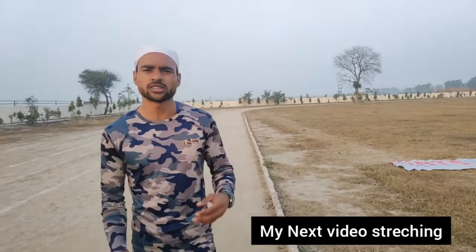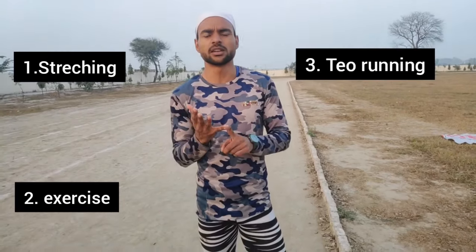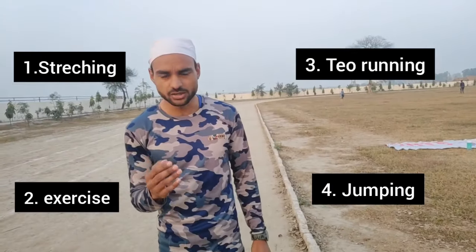Steps only open from exercise, but never open steps by themselves. Steps open from stretching, running, and jumping — four things. If you do these four things, you will open steps. I will tell you which exercise and which stretching. Five steps open and running is good.